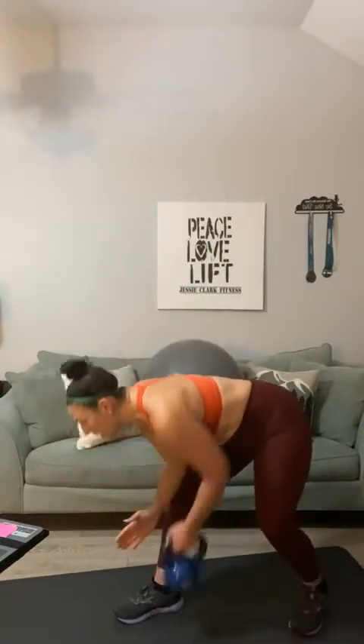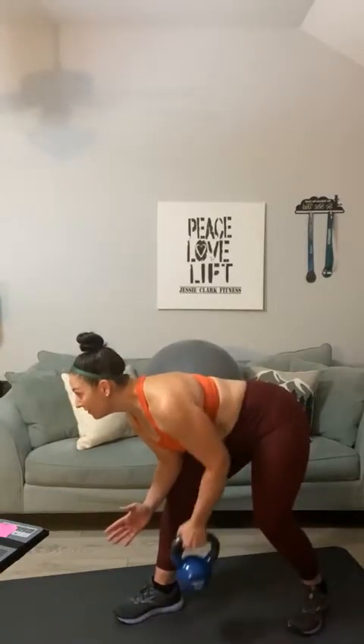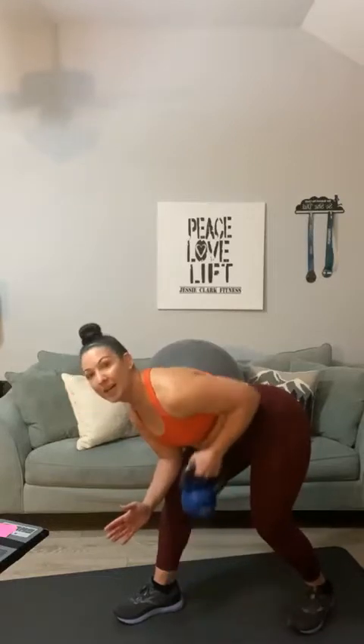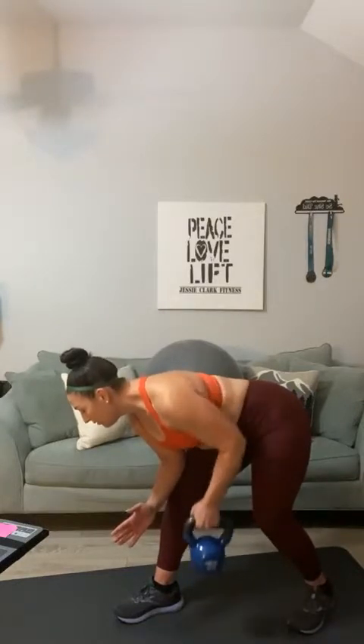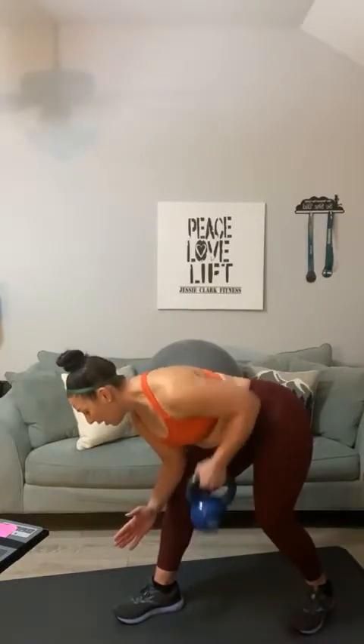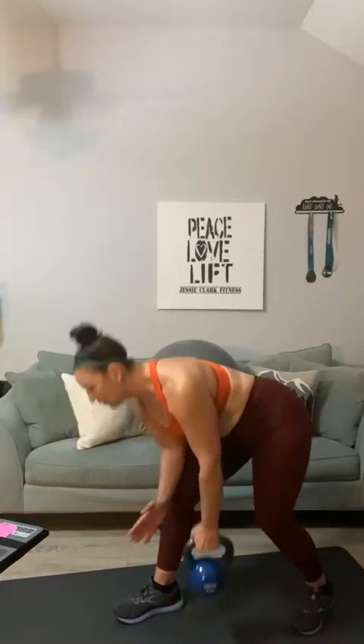Switch sides. Second side, back rows. One, two, three, four, five, six, seven, eight, nine, ten, eleven, twelve, thirteen, fourteen, and fifteen. Good, bring it up.